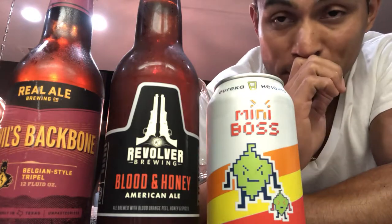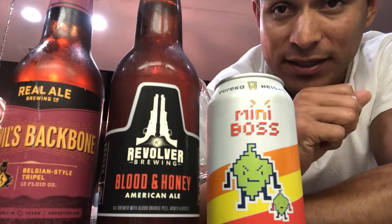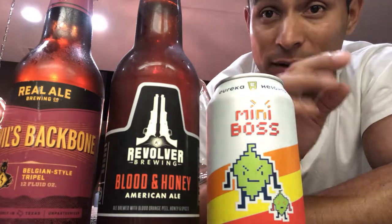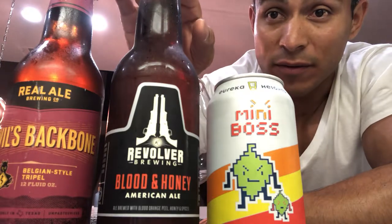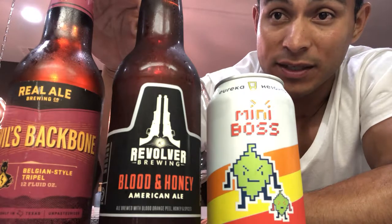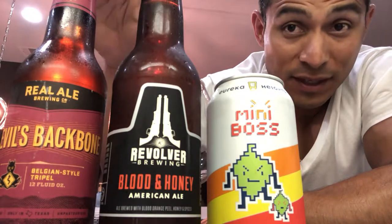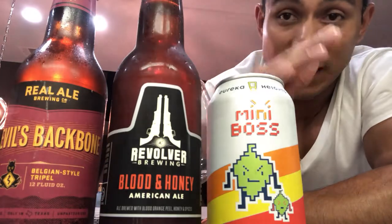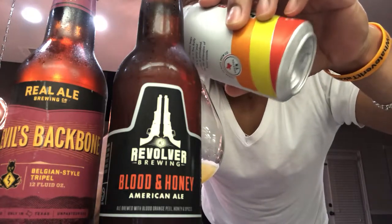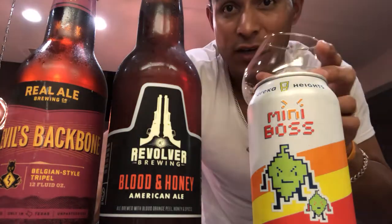I'm not a huge Belgian fan but I like the Devil's Backbone for some particular reason — I'll share that in a minute. We're going to taste them and do a taste-off to see who is the champion of today's battle. We have a Belgian-style triple, Blood and Honey, and an IPA — different styles showcasing different flavors. We're going to see which one is the winner today. Starting off with the Mini Boss from Eureka Heights.